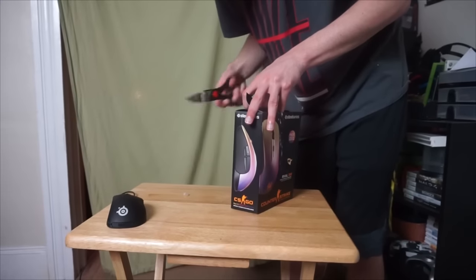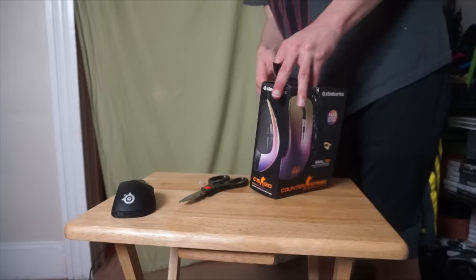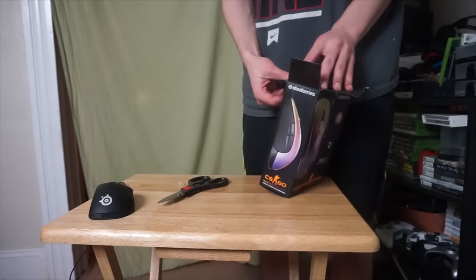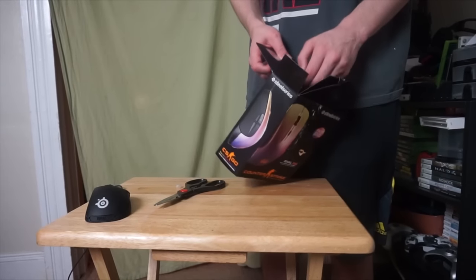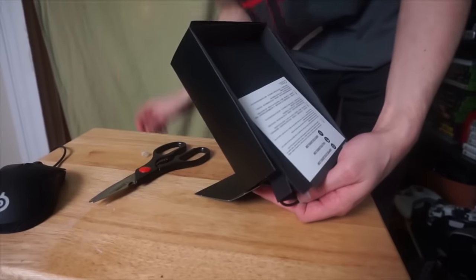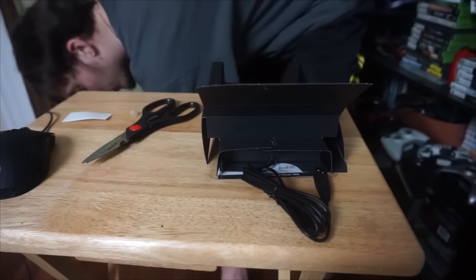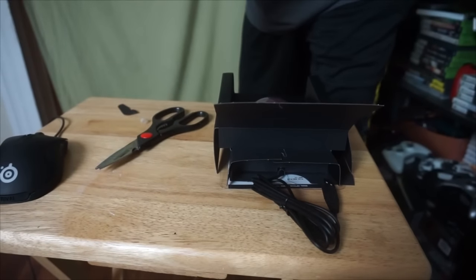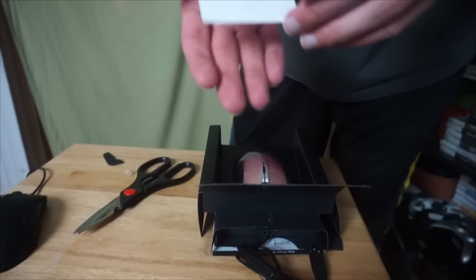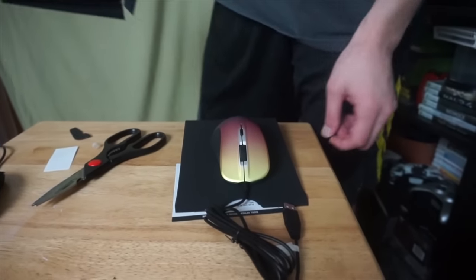The packaging is like insane. There we go — and the mouse slides right out like that. Oh, it looks so cool! What did it come with — a sticker or something? It came with two SteelSeries stickers. You can't see them because they're white, but if you put them on something dark you'd be able to see them pretty well. And there it is.